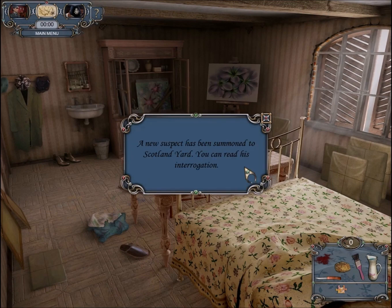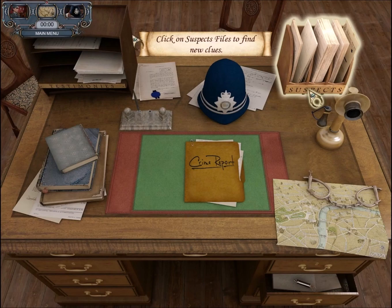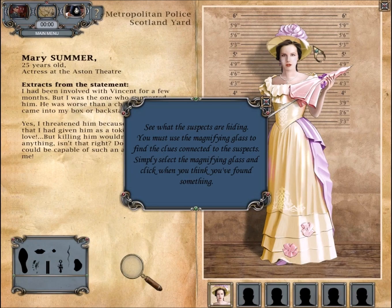A love story — this is a love story. I love love stories. I wish I had become a romance novelist instead of a detective. So who is this new suspect at Scotland Yard? Let's go to Scotland Yard. Our new suspect, of course, is the woman — Mary Summer. So we need to find out all these things. They're hidden somewhere in the picture of her.